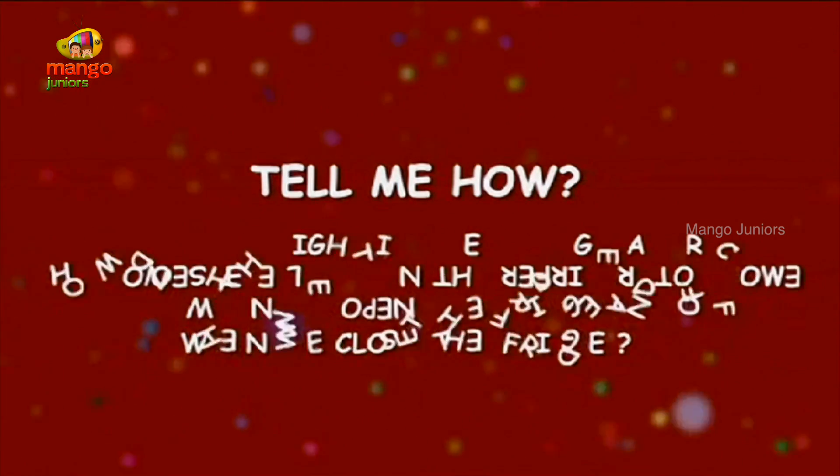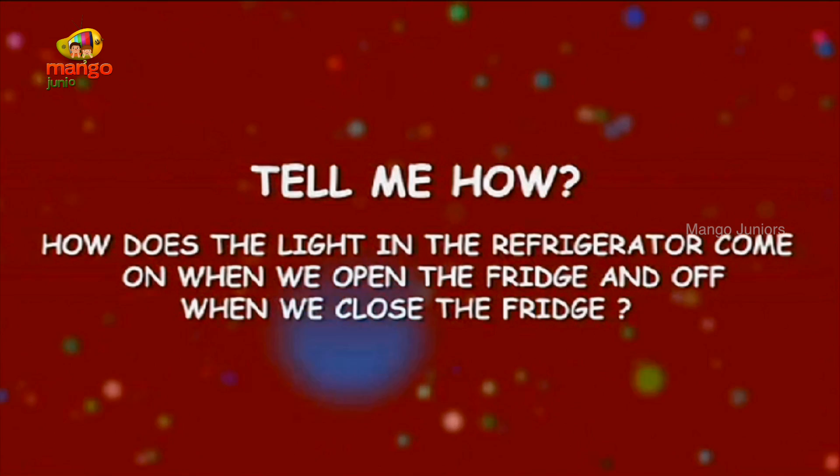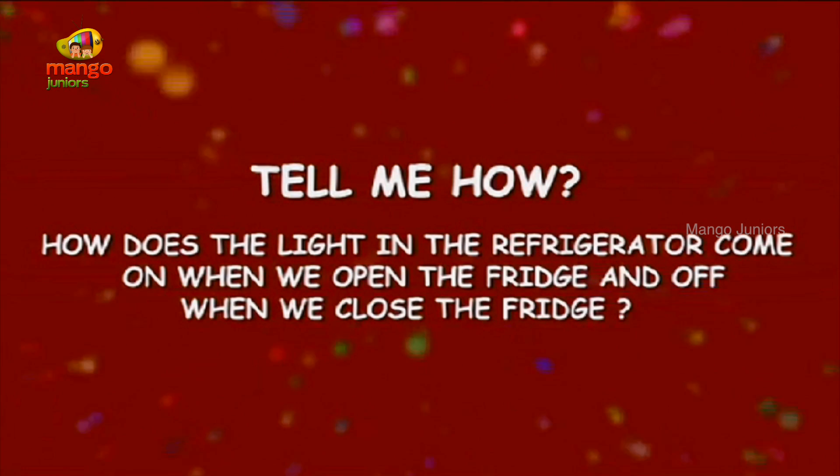How does the light in the refrigerator come on when we open the fridge and go off when we close the fridge?